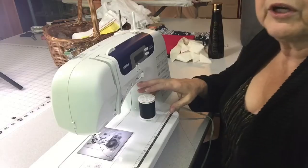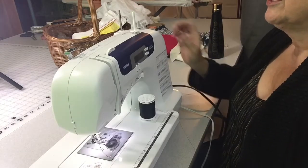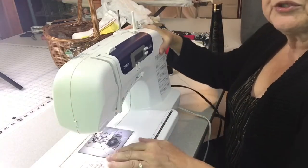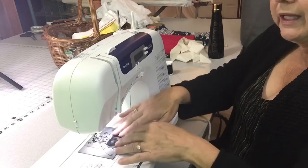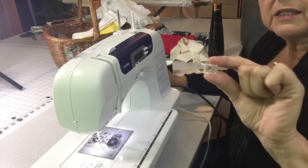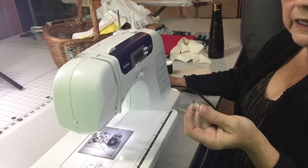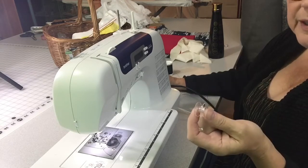Now we're going to talk about threading the machine and the bobbin. You can go to your manual and it will tell you how to thread your machine; there are also numbered instructions printed on top of the machine. The bobbin and the top thread come together to form a loop at the needle, and that's what makes your stitches. Something important: bobbins are not interchangeable — a bobbin for a Brother is not the same as one for a Pfaff or a Bernina, so you can't just buy a random package of bobbins.